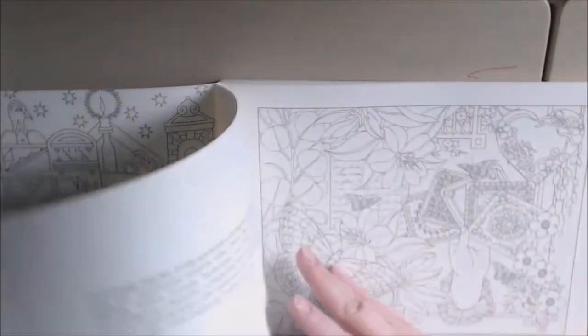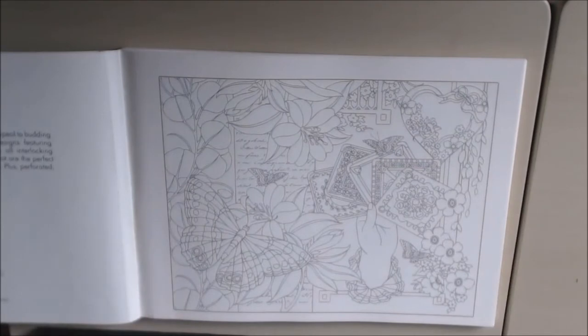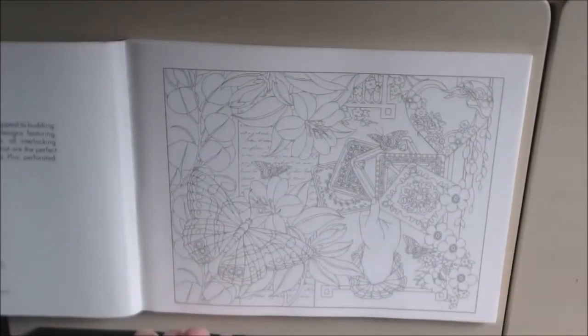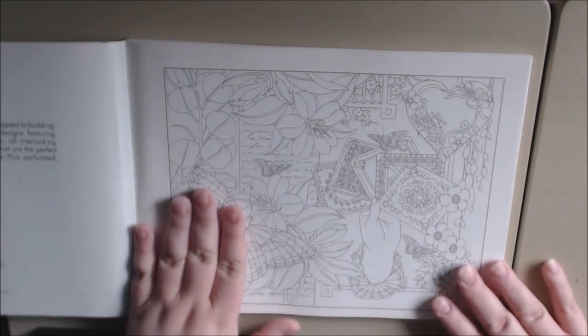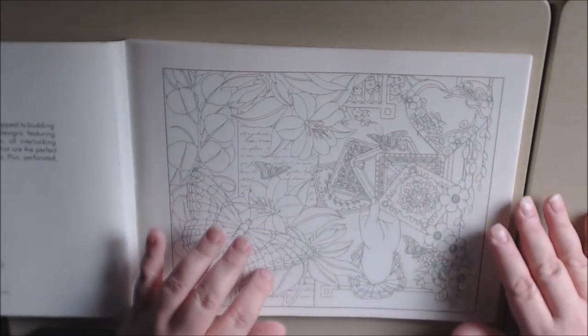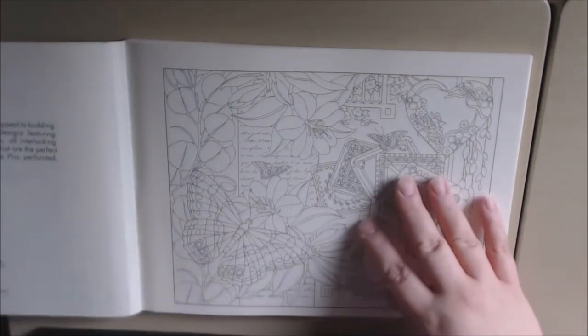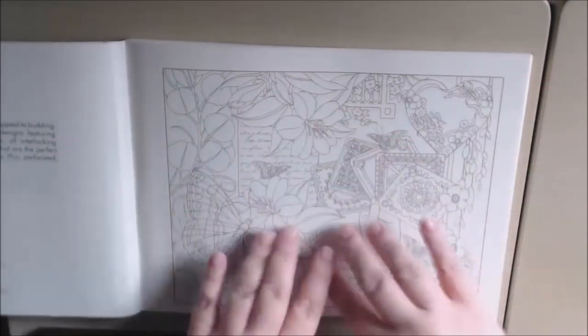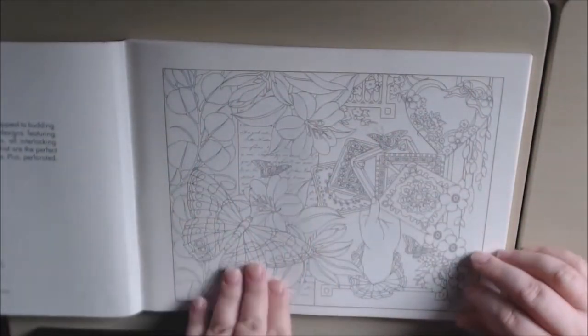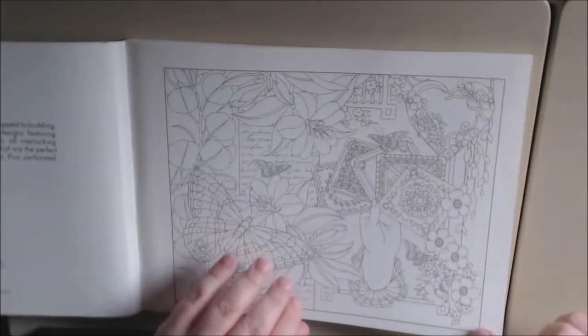These are all beautiful pictures — very detailed in the landscape format and in the collage style. The images are all layered on top of each other with different layers, so it's going to be really beautiful to see how people color this book.